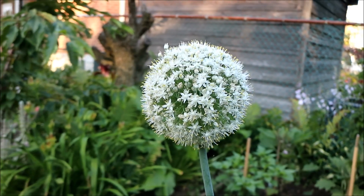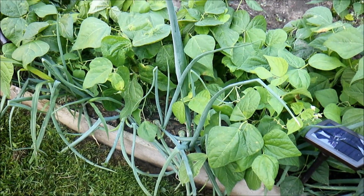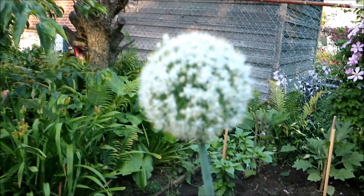What you're looking at here is an onion flower — that's the flower of an onion. There's one that came back from last year in the garden, and it is just stunning.